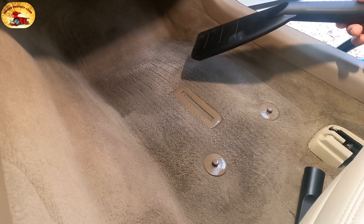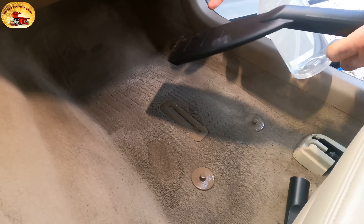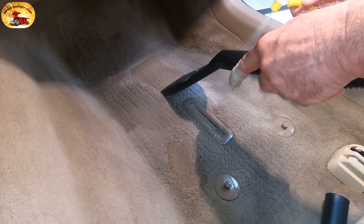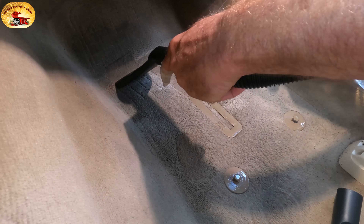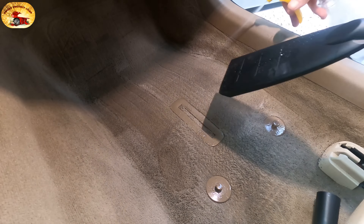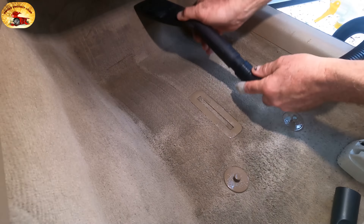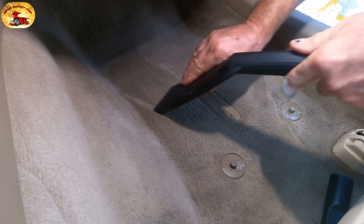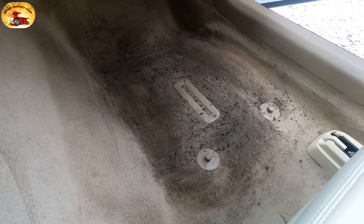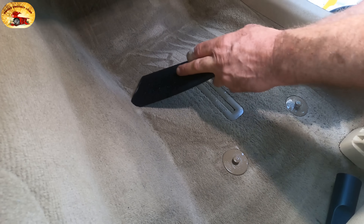Ready — you have your bottle of water and you just do this. Right here where it was really bad, just wet this down good, go back and forth, wetting it down as you go. This thing has a lot of suction.